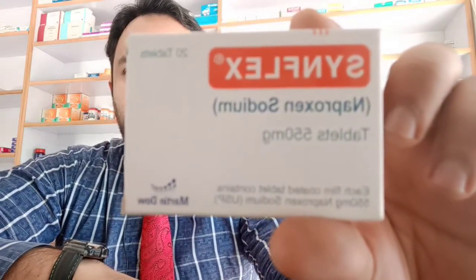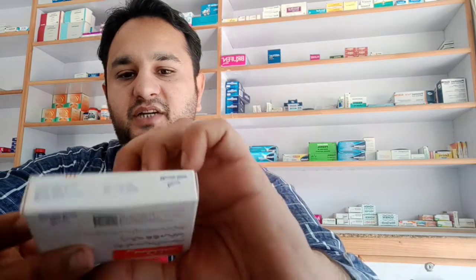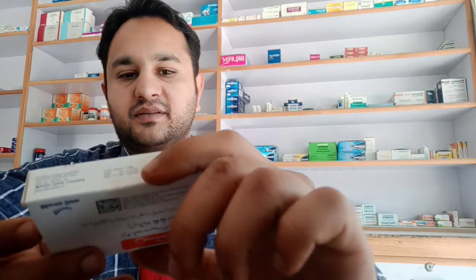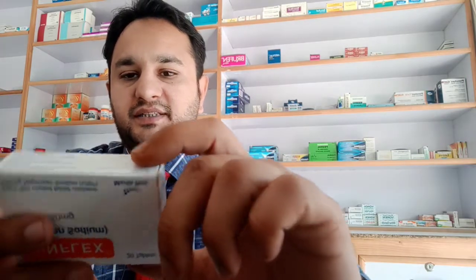We have a new video on Sinflex. Sinflex contains naproxen sodium 550 milligrams. It is made by Martin Dow Pharmaceuticals, and the box has 20 tablets in it. The price of the box is 288 rupees.